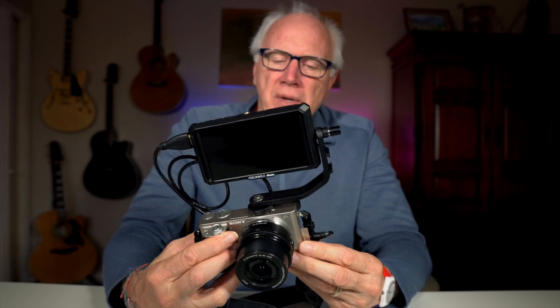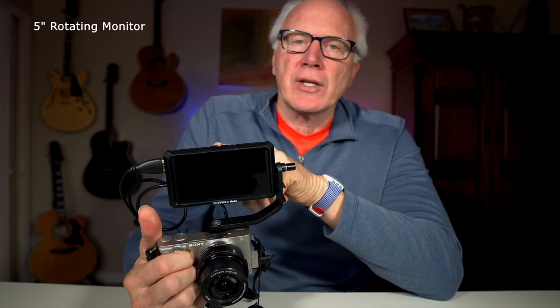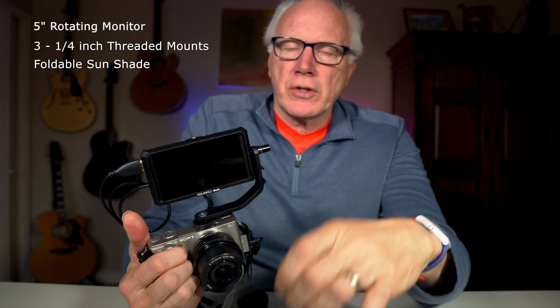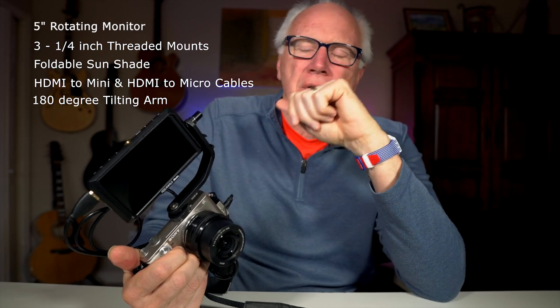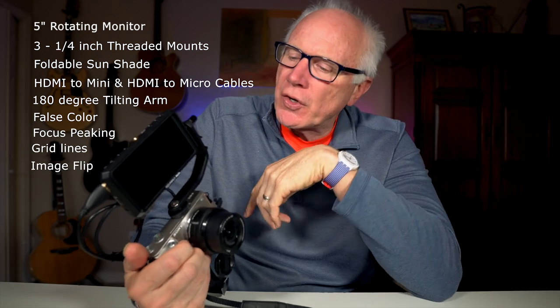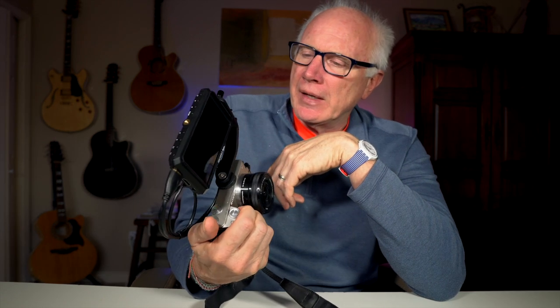Let's wrap this up. You get the five-inch monitor that rotates, three quarter-inch threads for mounting purposes, a foldable sunshade, two cords, a tilting arm, the manuals, and software controls that give you features like false color, focus peaking, grids, and the image flip I mentioned earlier. There's just so much here. And the DC power out allows you to power your camera — that's a big thing too, because larger batteries will last a lot longer than the tiny ones for the Sony.